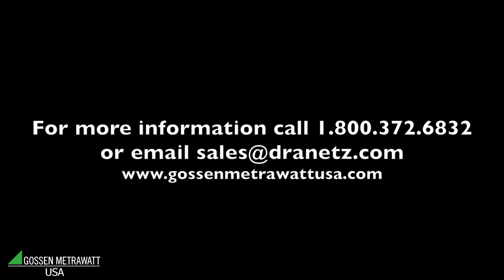The SecuTest S3 Plus is made in Germany and distributed as well as supported in the United States by Dranitz. If you would like more information on any of the SecuTest products, please call us at 1-800-372-6832 or email us at sales@dranitz.com. Thank you.